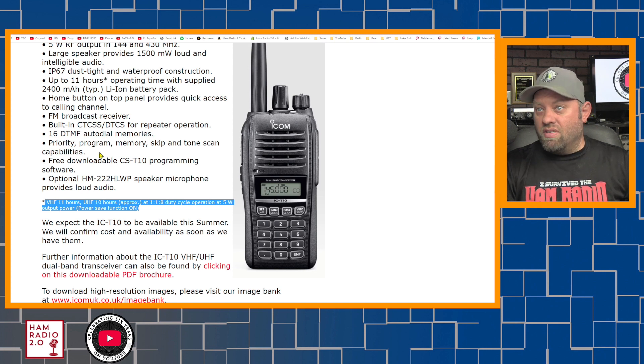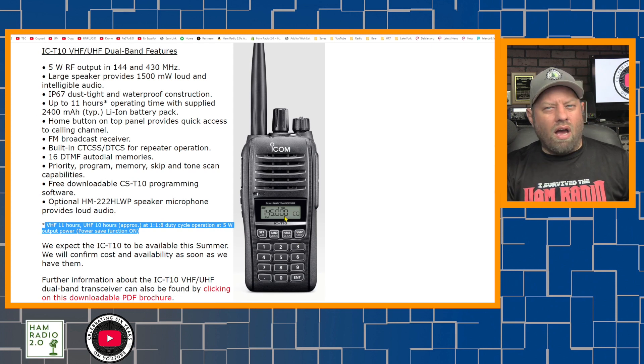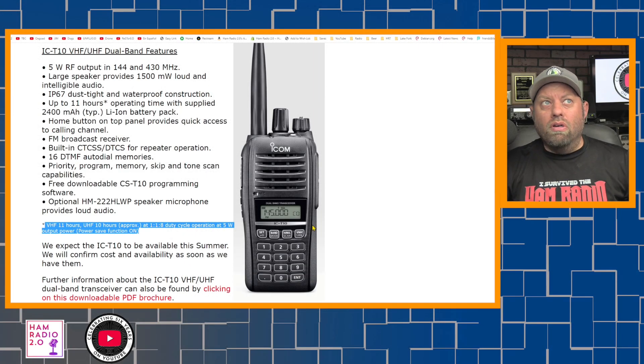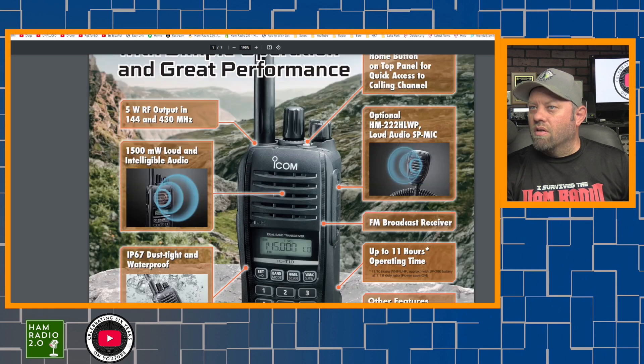FM broadcast receiver, built-in CTCSS, DTCSS, which of course we would expect, and 16 DTMF autodial memories. I don't see in this article how many actual memory channels the radio has. You can see right here it's got a pretty basic, older-looking display. I'd call it a dot matrix display — the old alarm clock-style display, similar to the new FTM-6000 mobile radio that Yaesu just released. This has a very simple display. It looks like it only displays one band at a time, though there might be a way to change that. I do have a PDF media release file here.